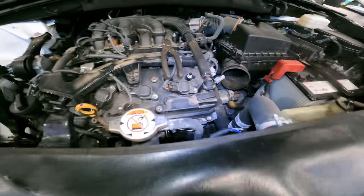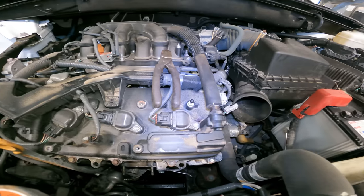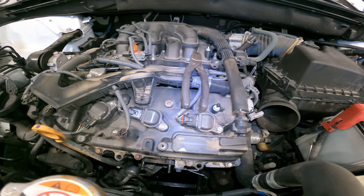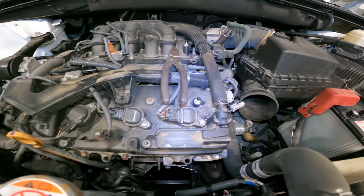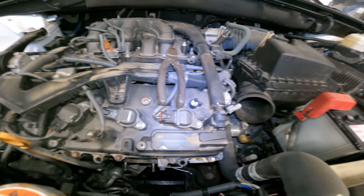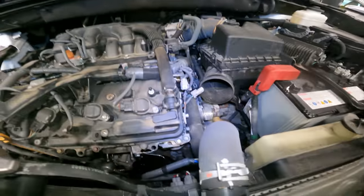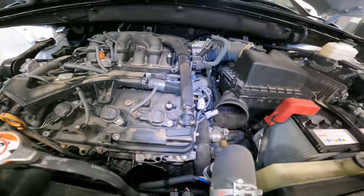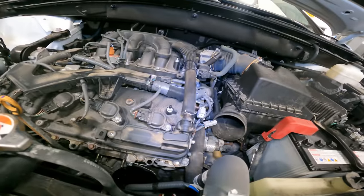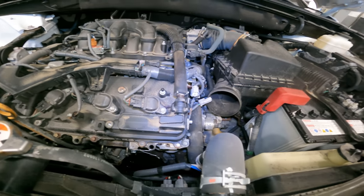Good morning ladies and gentlemen. Today on 'Customer States,' we have a 2018 Toyota Highlander. The customer went to an outside shop because they are well out of warranty mileage. The car has almost 90k on it and the outside shop scanned it — there's a crank sensor code. They proceeded to say they don't want to replace it and the customer has to go to Toyota for that.